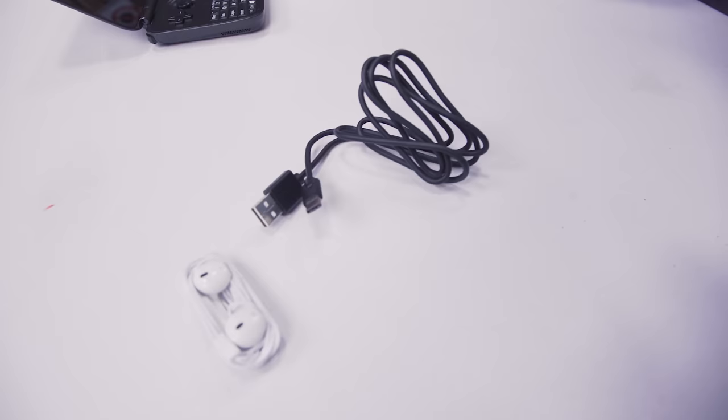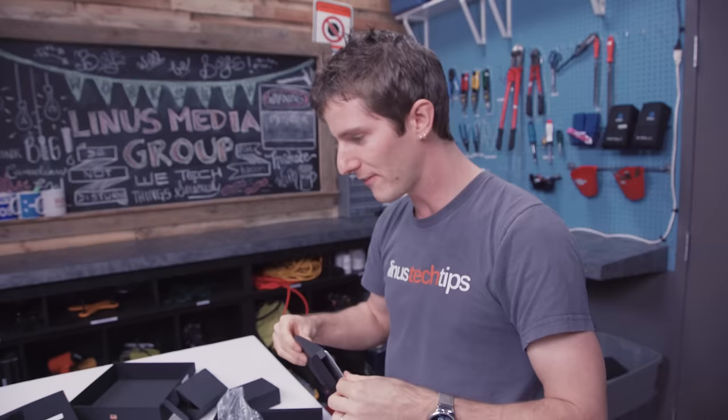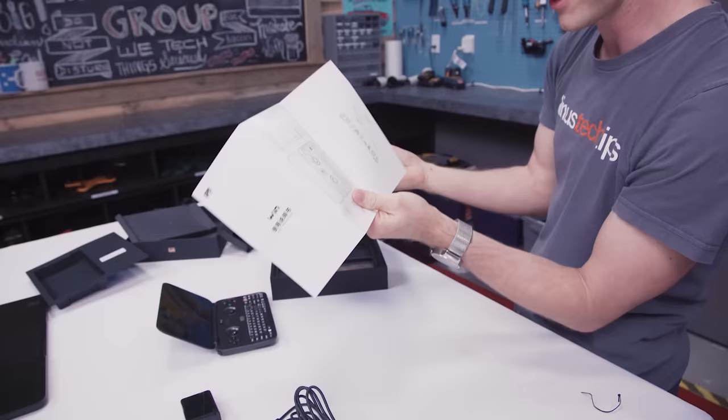It's a two-and-a-half amp charger. Fun fact: this thing will lose charge during heavy use — and by heavy use I mean downloading games in Steam. It will lose charge on a two-amp device, so you're gonna want to use that puppy if you want to game for more than a few hours at a time. And you get these instructions, most of which are in English.